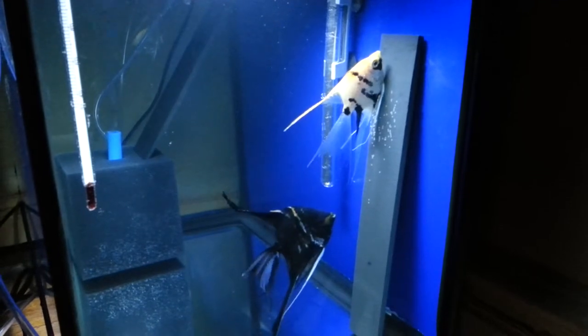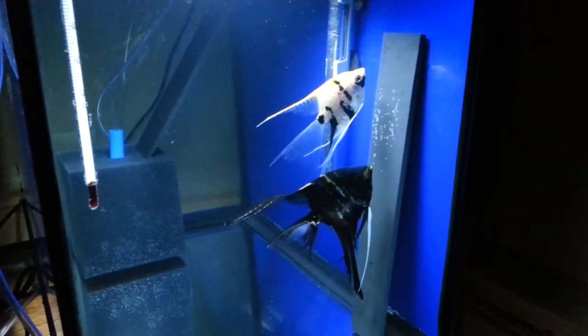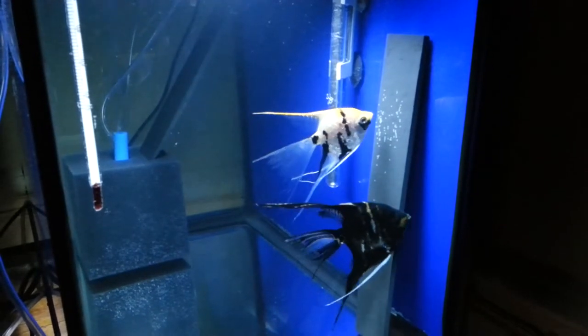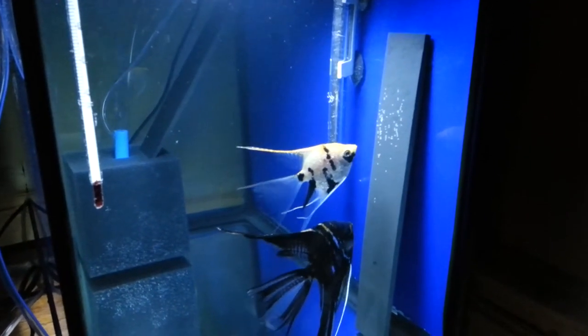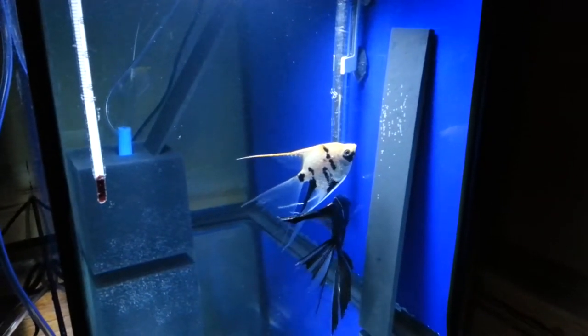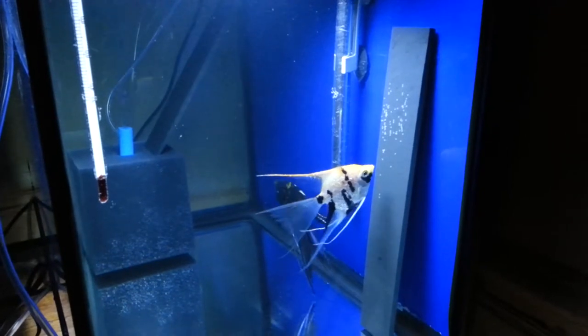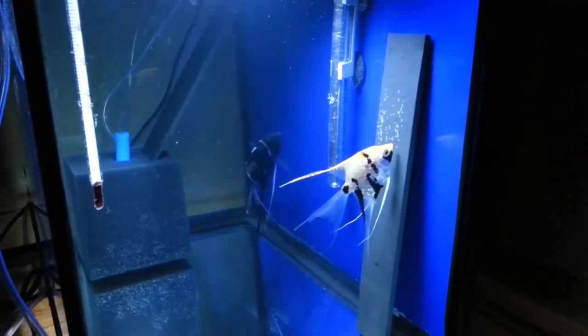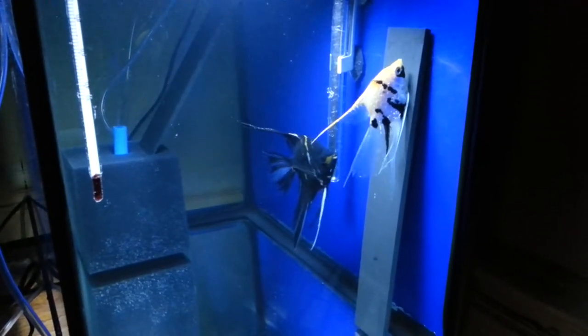I'm really happy about this patch. I'm curious because the female is a pearl scale and the male is black, so I'm hoping to get black pearl scale from this pair. I'm keeping my fingers crossed — I've never seen black pearl scale angelfish before, so I'm going to keep you guys updated on how this set of fry progresses.